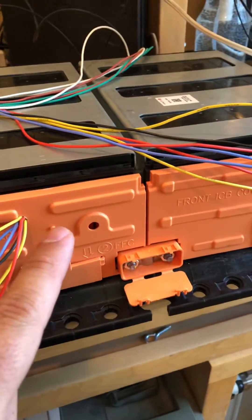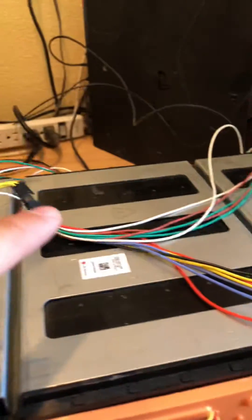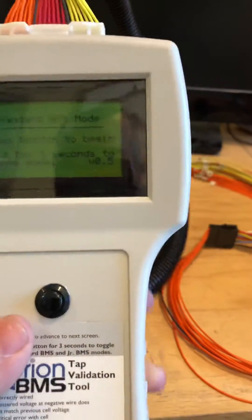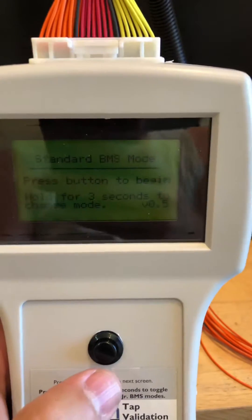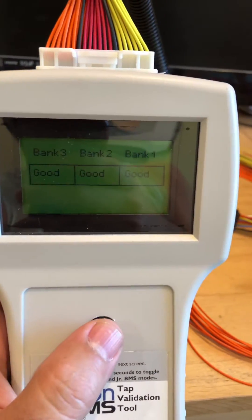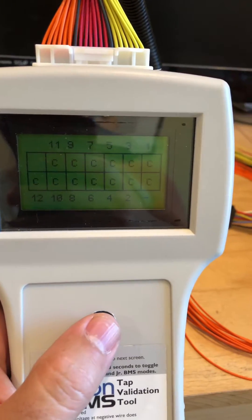This battery is in series with the last battery, so here are the cells connected to this connector. The orange, yellow, and red come all the way through the cable back to the Orion tap validation tool. Now when I click on it: bank one good, bank two good, bank three good.